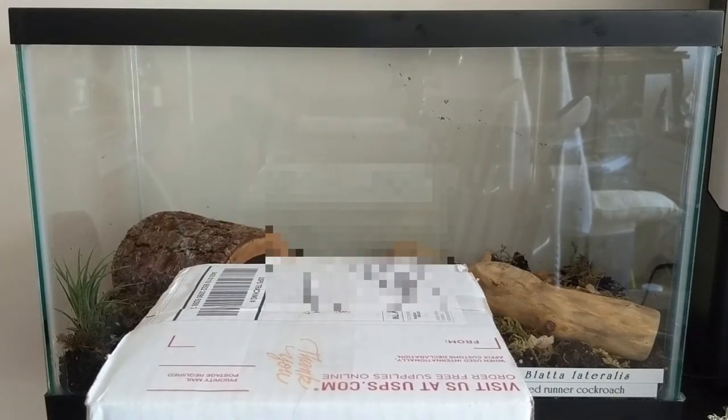I hope that they're still alive. They shipped from California to Maryland in 90-degree weather, so I'm concerned. Let's open them up and see what we find.